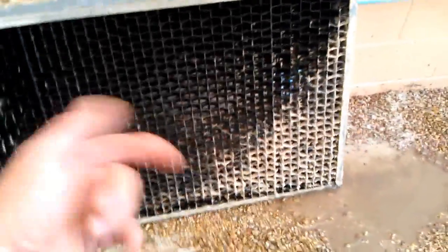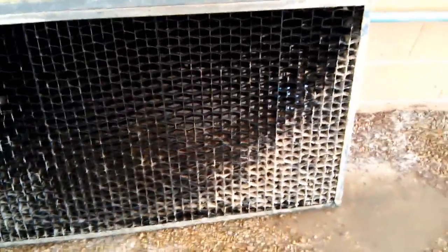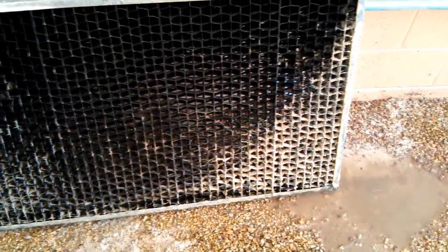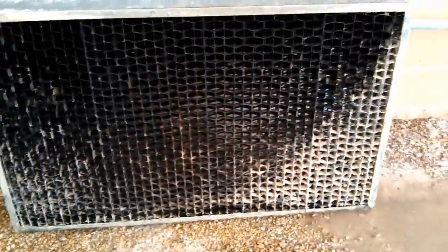When summer ends, I get a chance to pull all these off and soak them and use the pressure washer carefully on it. And that gets it pretty clean. I have to do that once or twice a year — it just depends.